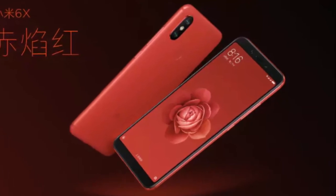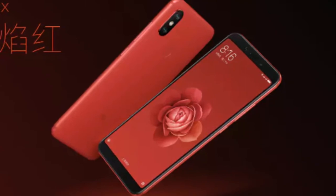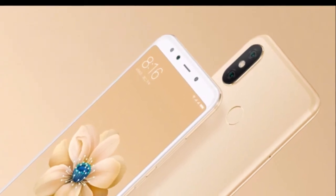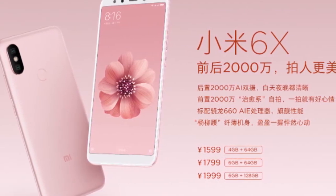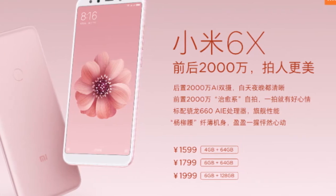Now let's talk about the design. To the front, on the top you will find the camera, earpiece, sensors, and a flash, then the 5.99-inch display. On the bottom you will find the bezel and on-screen touch capacitive buttons. On the back you will find the dual camera setup in a vertical design, fingerprint sensor, and the branding. It comes in different colors: blue, pink, golden, white, and black — all look awesome.